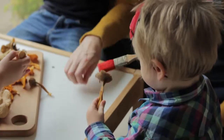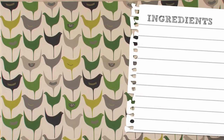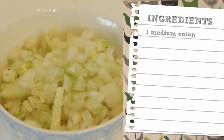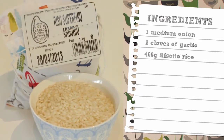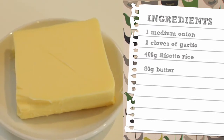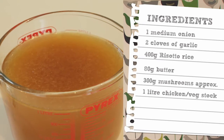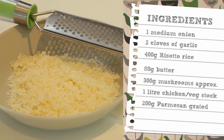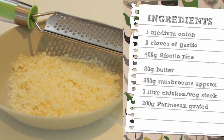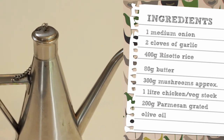They smell like flowers. One medium onion, chopped. Two cloves of garlic, chopped. Four hundred grams of risotto rice, arborio or carnaroli. Eighty grams of butter. About three hundred grams of mushrooms. One litre of chicken or vegetable stock. Two hundred grams of freshly grated parmesan. Two to three tablespoons of olive oil, and some more olive oil for drizzling on top.